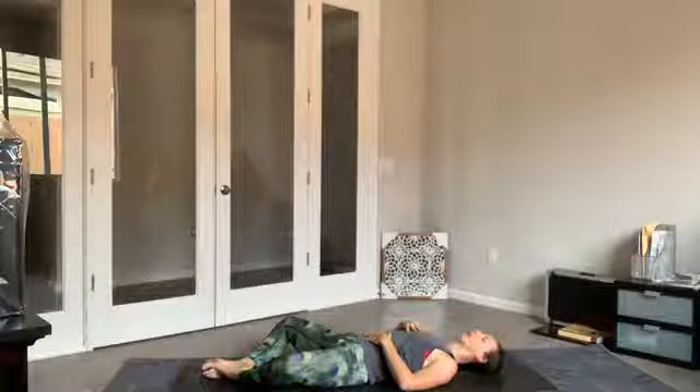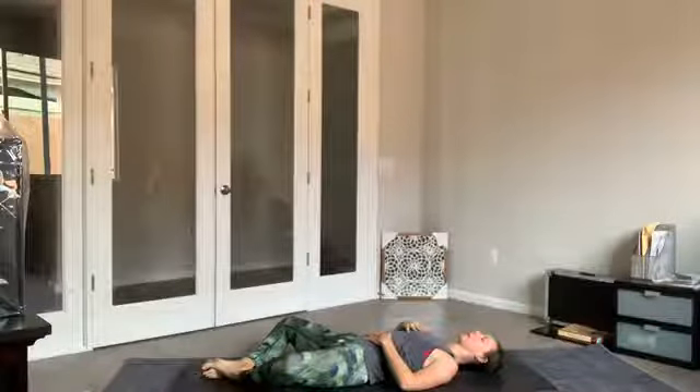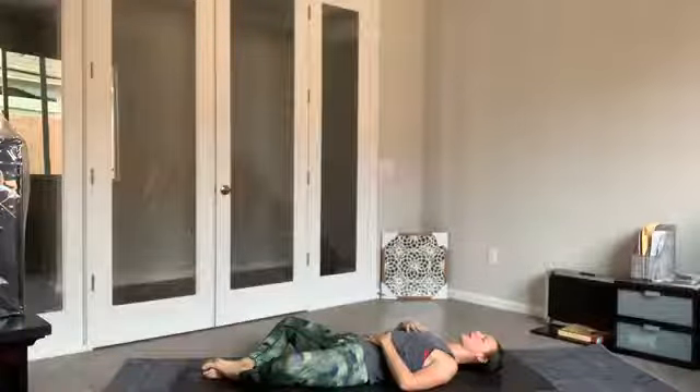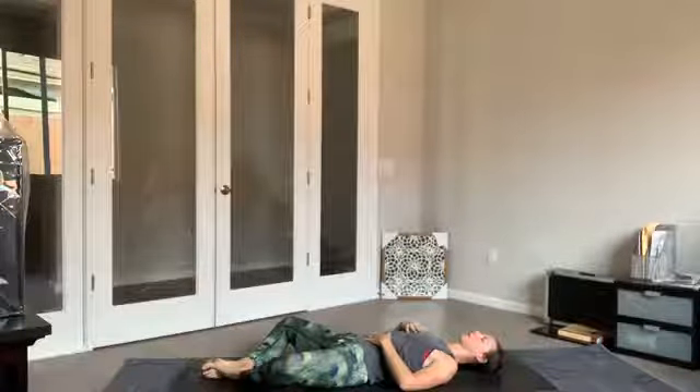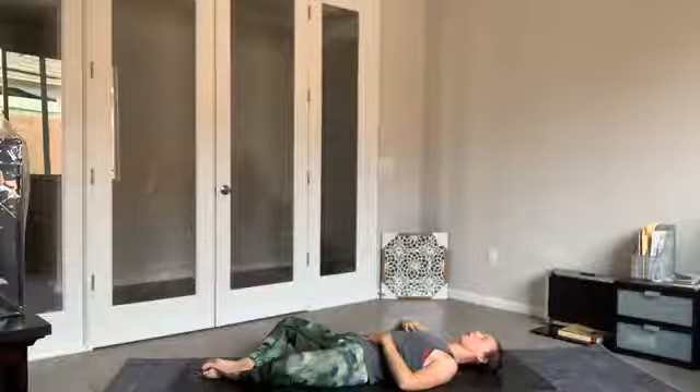After that exhale, returning to a normal breath pace. Bring your awareness to the space in the middle of the forehead — your third eye — and set your intention for today's practice. Slowly flutter the eyes open.